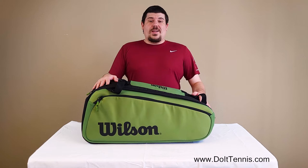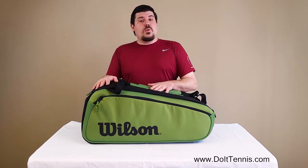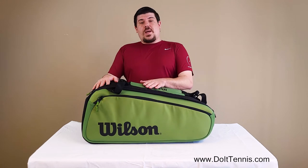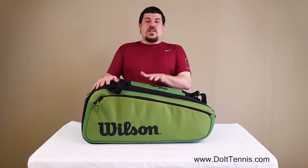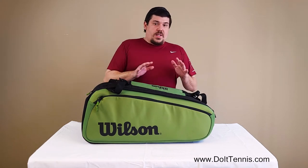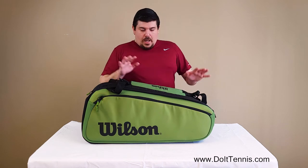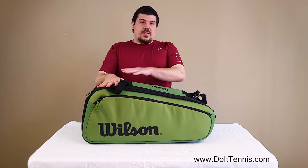Hey everybody, Josh Napoli here at DoItTennis.com and today we're talking about the Wilson Super Tour Blade 15-pack tennis racket bag. There is a ton of space in this bag. Super duper nice bag, very similar layout to the 9-pack Super Tour Blade, but this one you definitely have way more space and a center pocket.